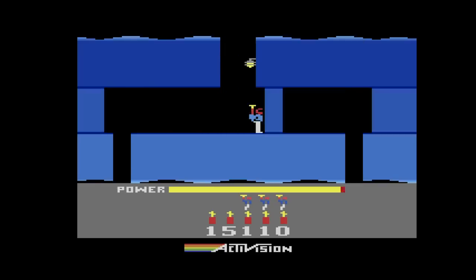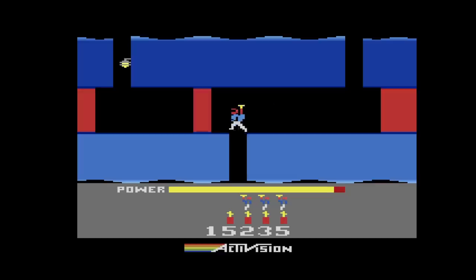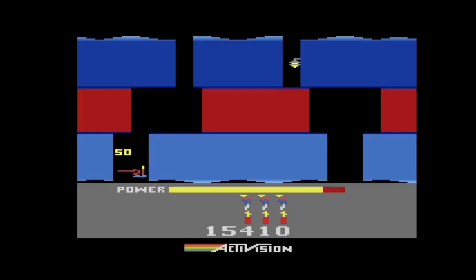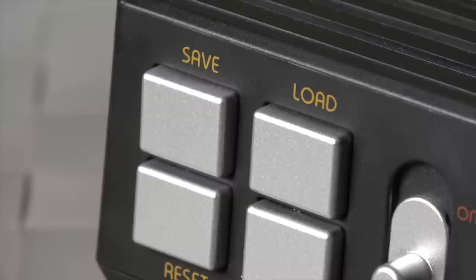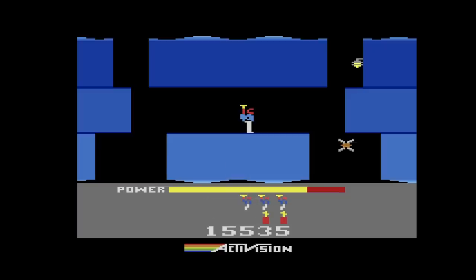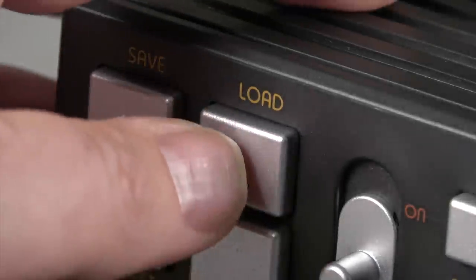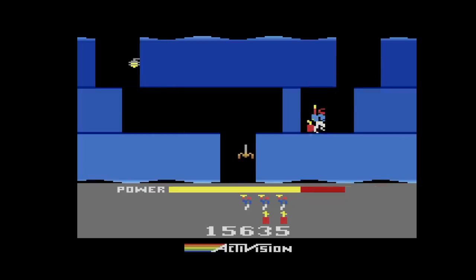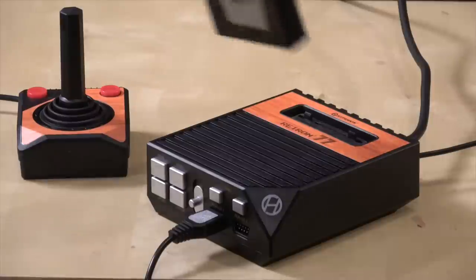The next feature I was really curious to check out was the quick save and quick load options. Because the Atari did not have a built-in save, this is a very cool addition. I pushed the save button on the front of the console — you see at the bottom it says "State Zero Saved." I died, then pushed the load button and it immediately jumps you right back with very little delay. It works exactly as you would expect.